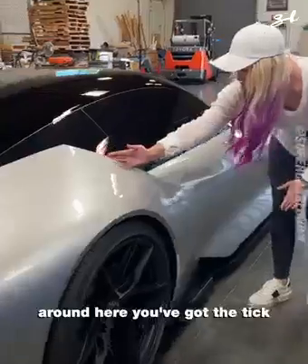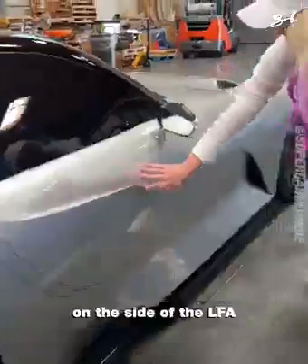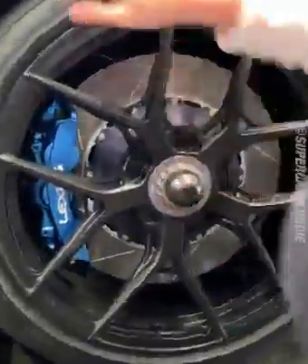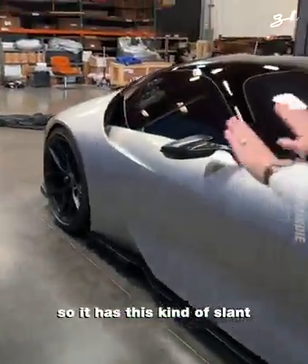Around here, you've got the TIC — this is a nod to the original TIC on the side of the LFA. Around here, centre-lock wheels. Racing vibe. 20 inch in the front, 21 in the back, so it has this kind of slant.